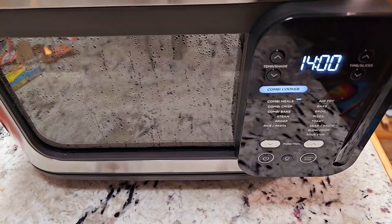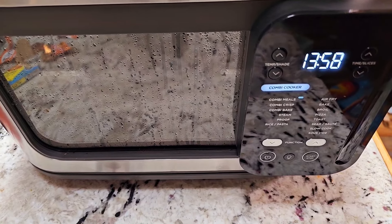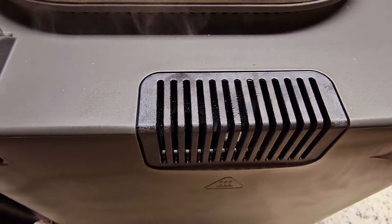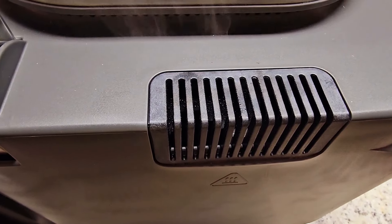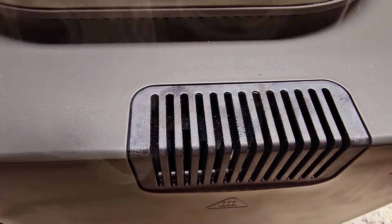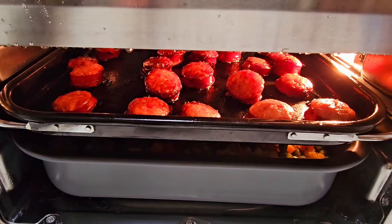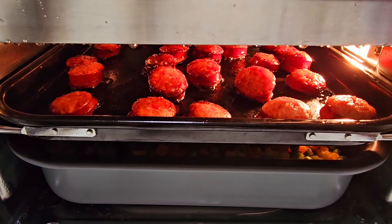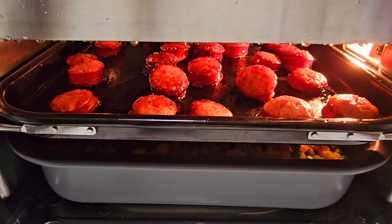We've got under 15 minutes left. I wish you guys could smell the goodness coming out of here. 15 minutes is up!